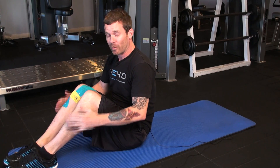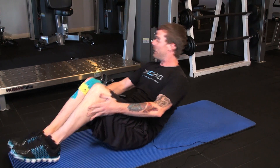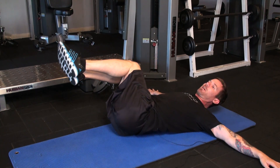Next we're going to do an oblique rotation to improve your core strength, your oblique rotation strength, and your overall performance in your swing. Go ahead and lie back, arms out into a T, legs make 90 degrees, and we're going to rotate from side to side nice and steady.